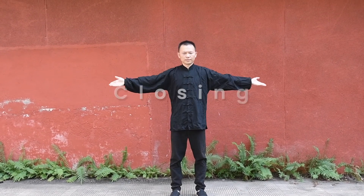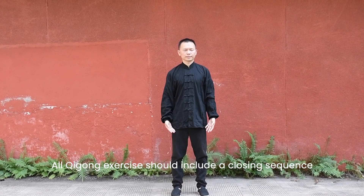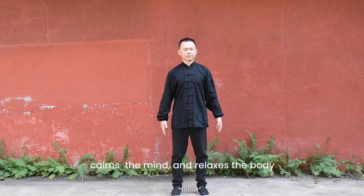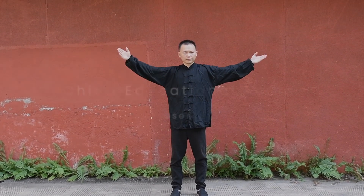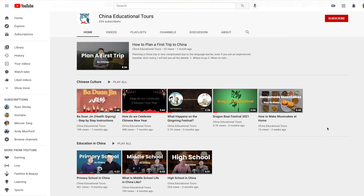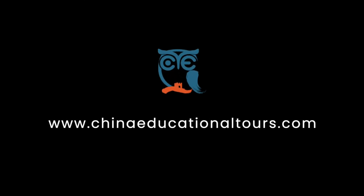Closing. All Qigong exercises should include a closing sequence, which settles the body's energy back to the Dantian, calms the mind, and relaxes the body. If you are interested in more about China, subscribe to our channel or leave comments below — we are showing you the authentic China.